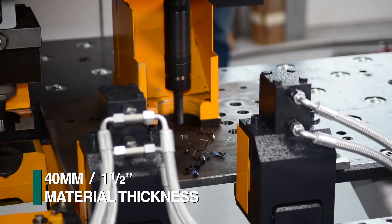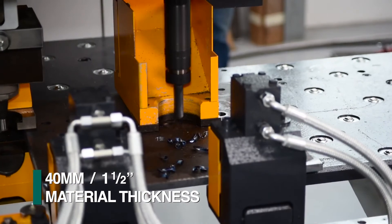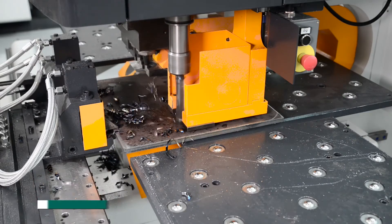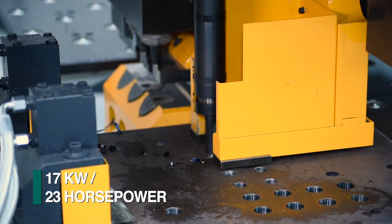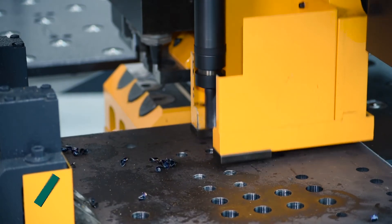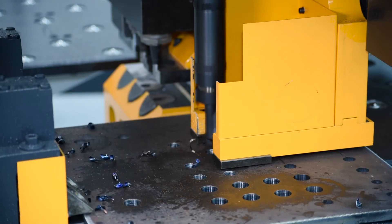Plates up to 40 millimeters in thickness can also be processed on the P113E with the drill head option, complete with a mist coolant system for either internal or external use. High speed drilling is accomplished with a 17 kilowatt ball screw fed spindle. This positive feed system enables the use of carbide tools for extremely productive drilling performance.